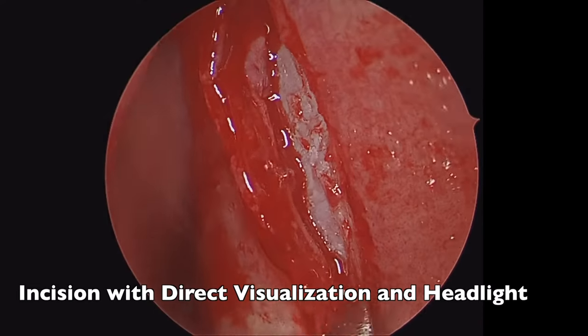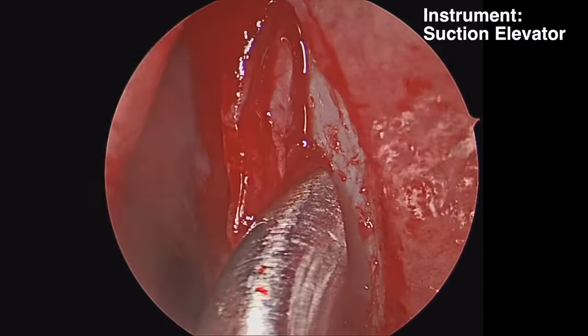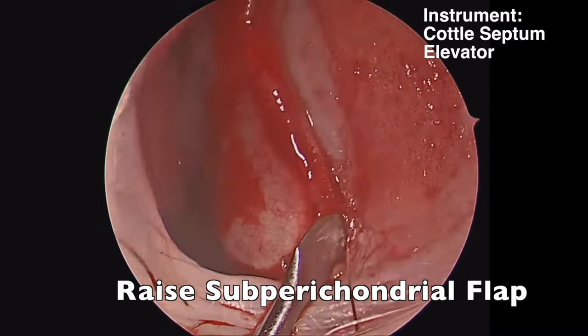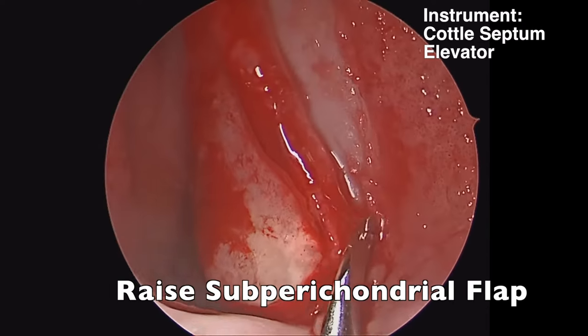We made an incision using a headlight on the anterior septum. This is a Killian-type incision behind the caudal edge of the nasal septal cartilage. Once we've made our incision, we can use the endoscope to improve visualization.